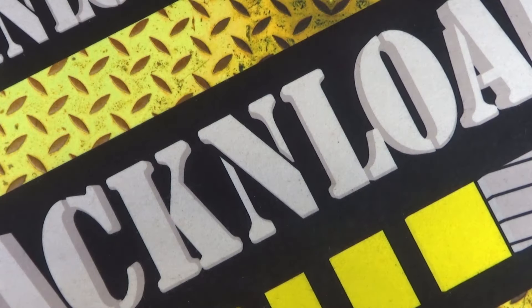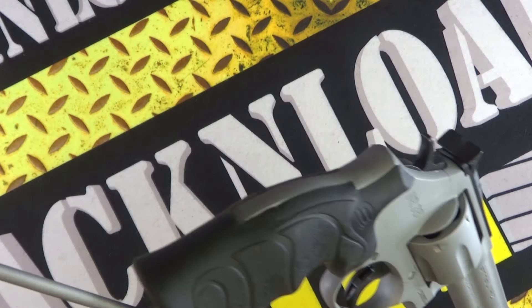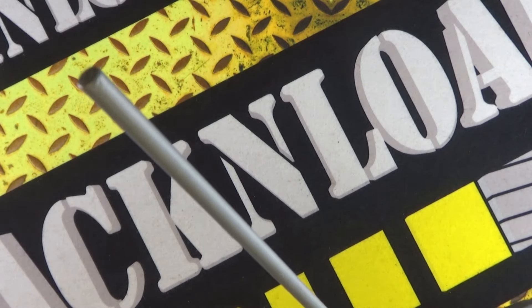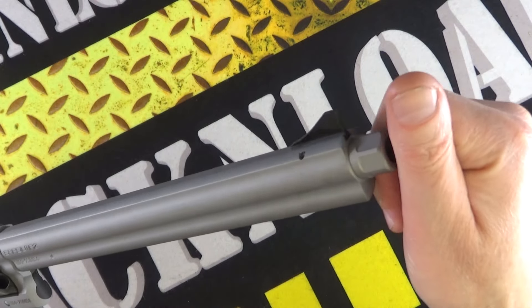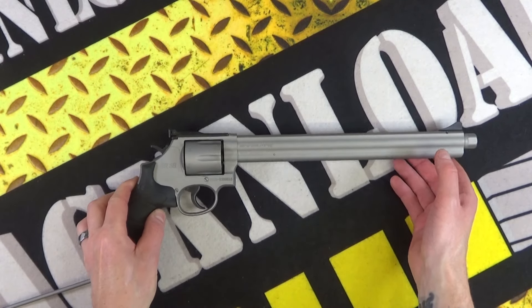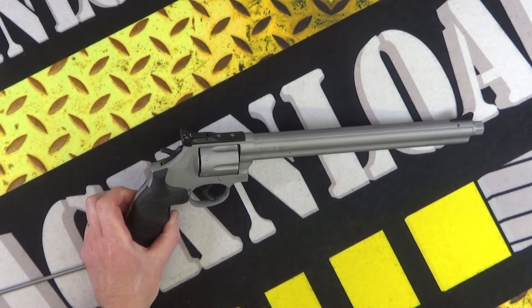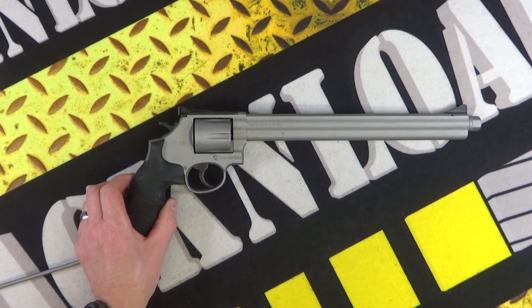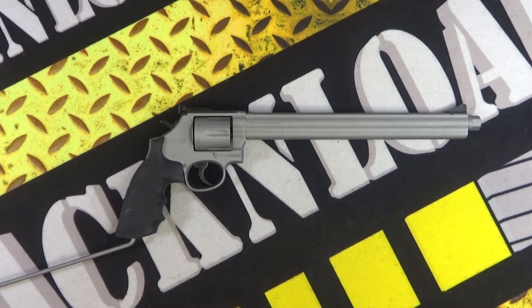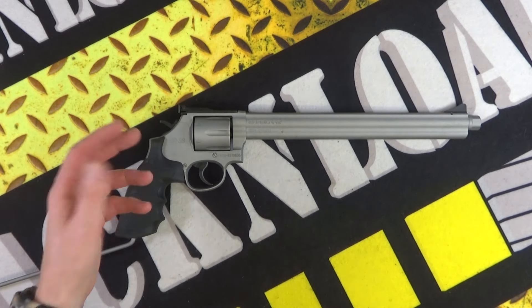The Sarsalmaz SR38 Long Barrel Revolver UK specs. Hi guys, this is Rack and Load — a very croaky man, flewed up. This is very kindly on loan from Oceana Defence here in the UK. It is a .38 revolver, or .357 Magnum — it'll take .357 Magnum, so I'm told. I have not actually fired this yet; this is a bit of a video just to show you, give it a bit of a first look. The second part of this video will be at the range, shooting this thing.